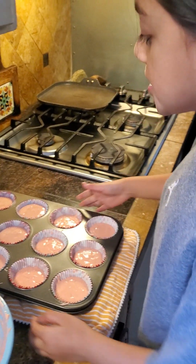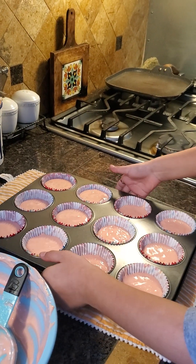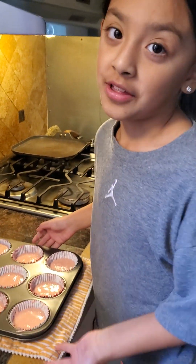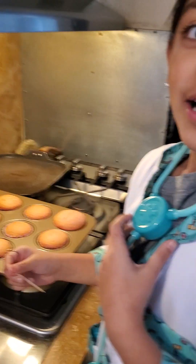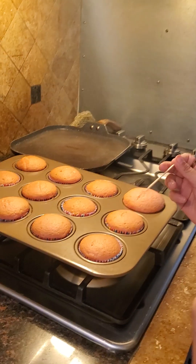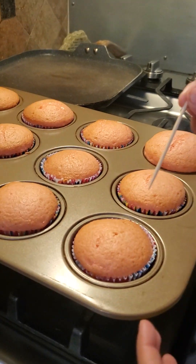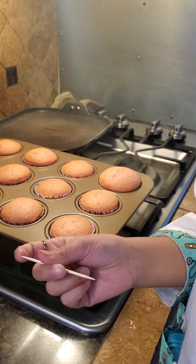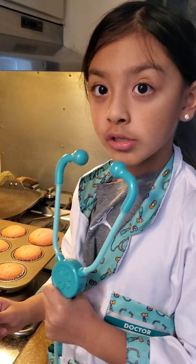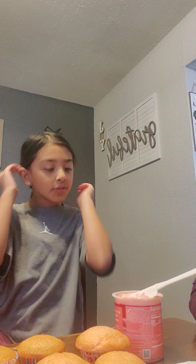Okay guys, we finished the second batch and now we're gonna level it. Now let's go check on the other ones. We're gonna check to see if they're ready with a toothpick — basically we stick the toothpick in, take it out, and if it's dry and clean they're ready. Now we're just gonna let them cool down.